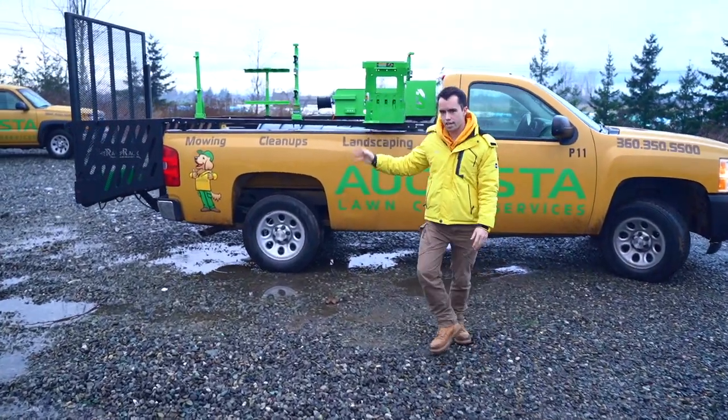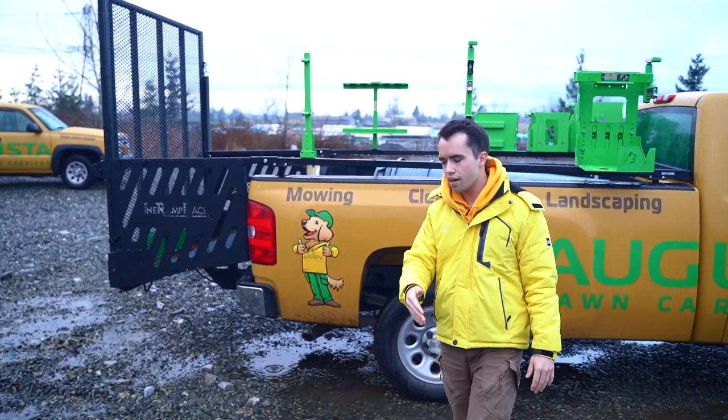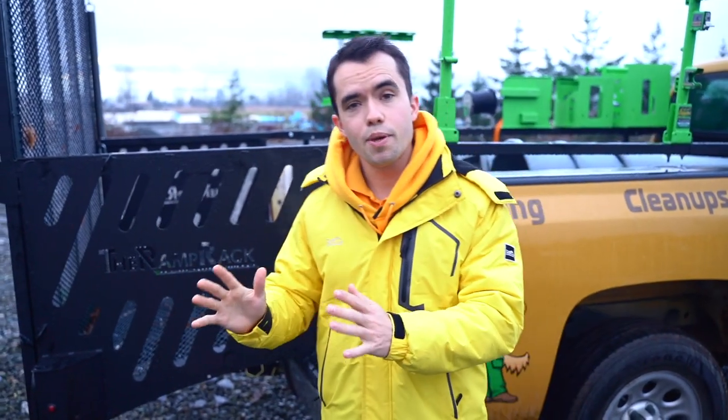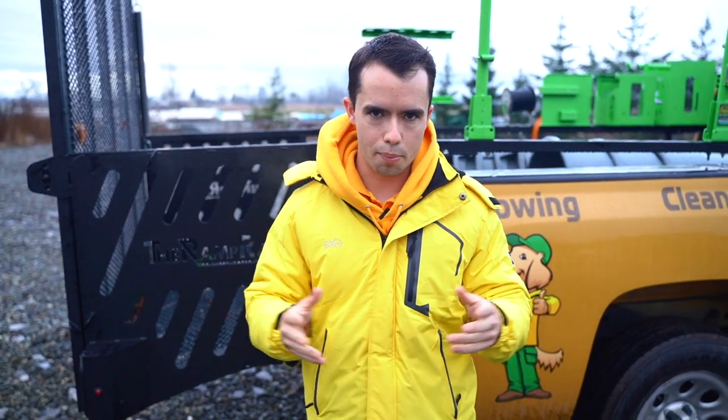I'm showing you which one you should choose based upon your area and the type of customers that you serve. It's really going to come down to two different things: how many people are in your truck and what type of equipment do you need to service the properties that you service.